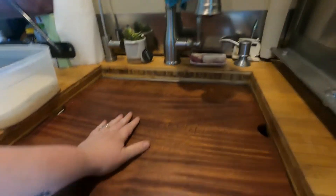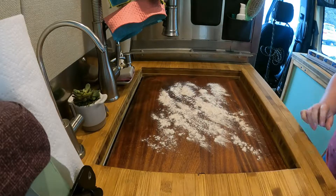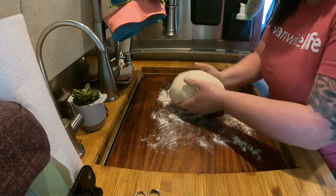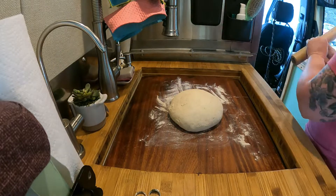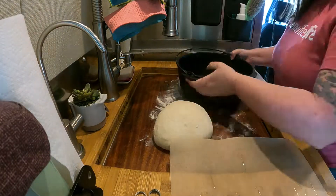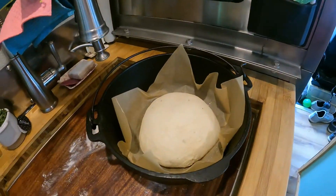The first step is to clean the work surface, which I've done. Then I have some flour — I'm just going to lightly dust the counter so we can knead this into a ball. With this sourdough recipe, you actually don't have to knead the bread very much. It's just a quick get-it-together, roll it into a ball, then put it on a piece of parchment paper lightly sprayed with oil and put it in the Dutch oven. Now we just let it rise.